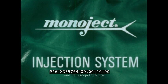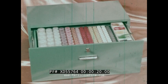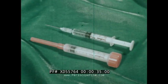The Monoject Injection System presents a sequence of safety using the sterile platform technique that protects the patient, all hospital personnel, and the community. When you twist the cap to break the seal of the exclusive rigid Monoject syringe and needle package, you begin a sequence of carefully guarded safety procedures which characterizes the entire Monoject Injection System.